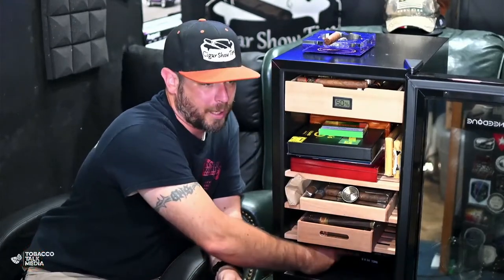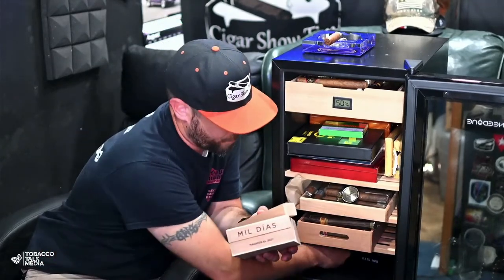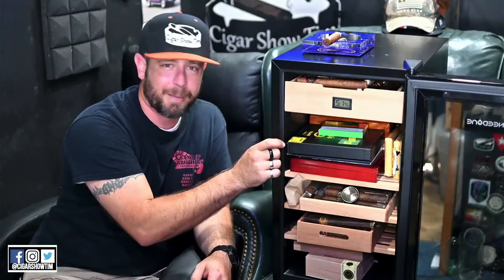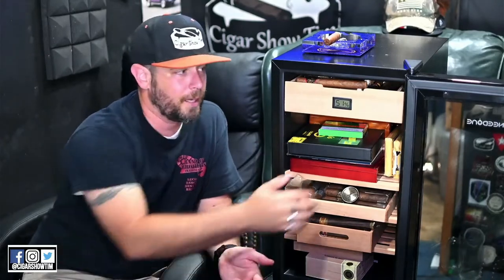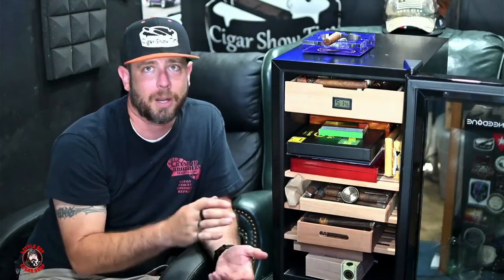It holds quite a few boxes in different sizes, which I really enjoy — very flexible with the shelves. Even if boxes stick out about an inch and a half, the depth on the door is enough that it will still close tightly. So odd-shaped or longer boxes that don't quite look like they'll fit actually do fit and you can close the door.